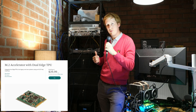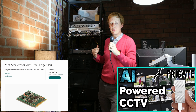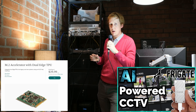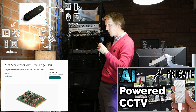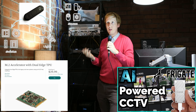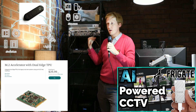My Coral TPU for Frigate - if you haven't watched that video, check it out - is mounted to a PCIe card within this server. I've also got a USB dongle at the back that controls Zigbee, which handles all the lights in this room and pretty much the rest of the house's lights, plus a few other sensors. They all connect back here.